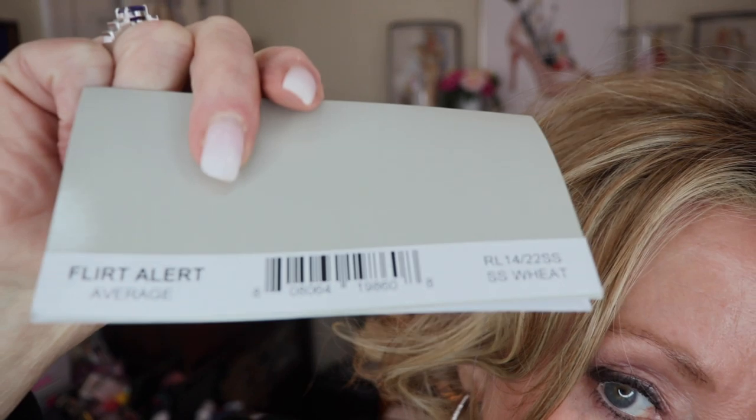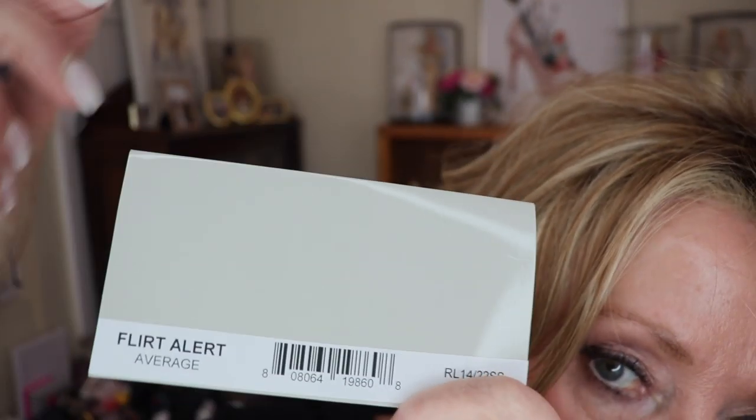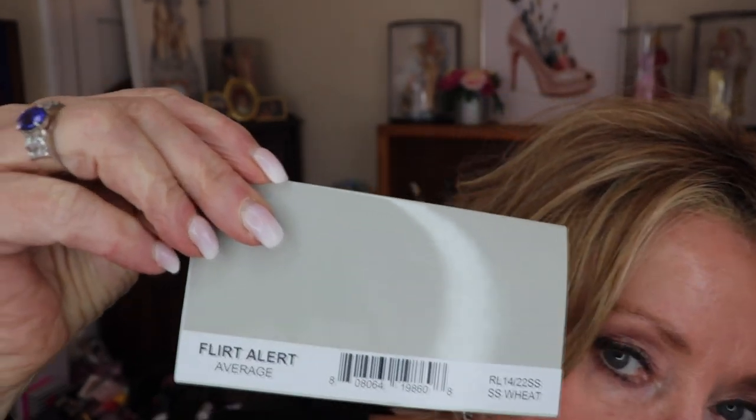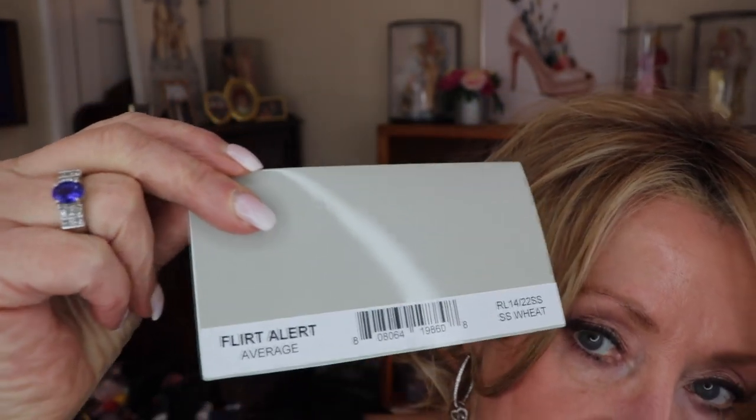Thank you all so much for entering the contest. Go Patriots! I was going to show you this little label — just so you could see. I don't know if this is going to focus in, but Flirt Alert should be on here somewhere. Don't mind my nails — I need to get them done, they're really bad. But I love this wig. I do feel like a flirt in it. Bye guys!